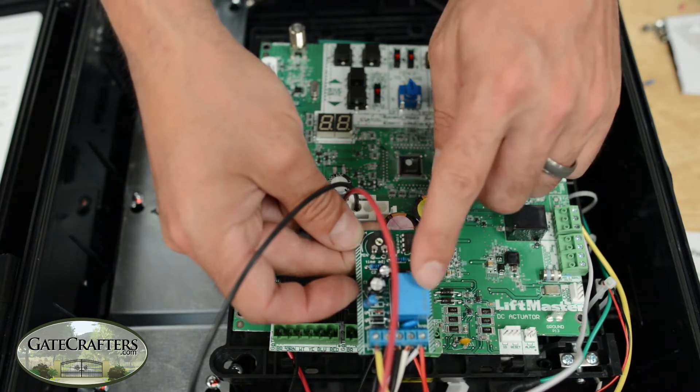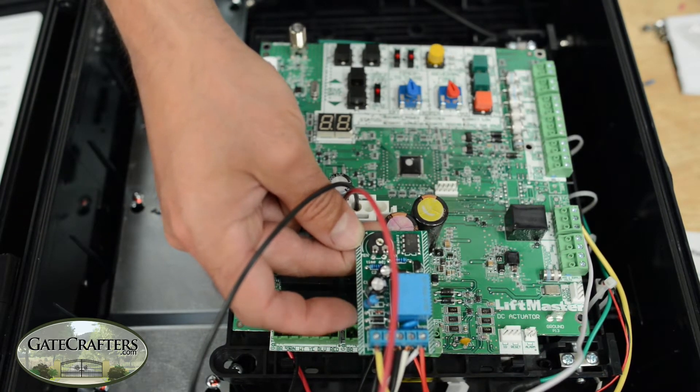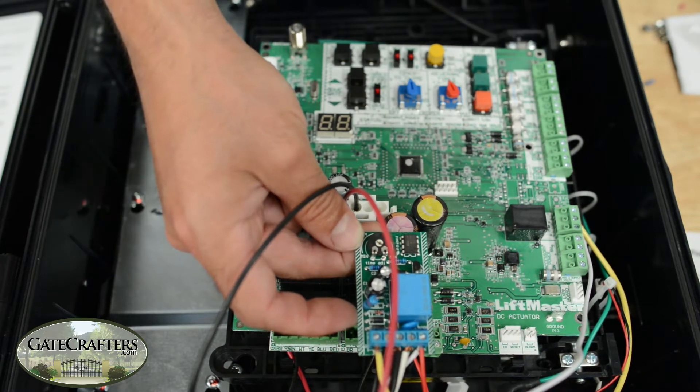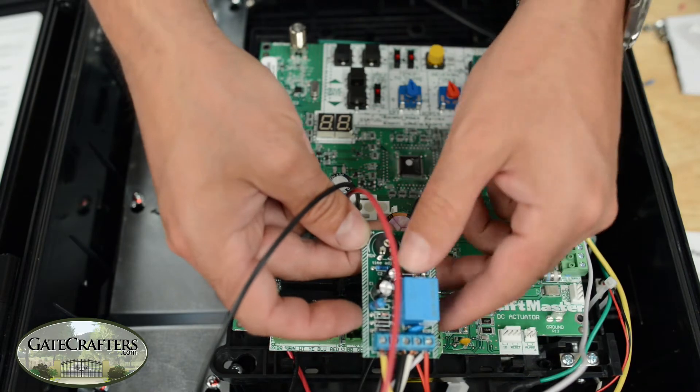We're going to use the lock control board that's provided with the gate lock. Each one of those three comes with a lock control board that looks like this. I'm going to scoot everything over so we can trace each wire to what connection it's made.